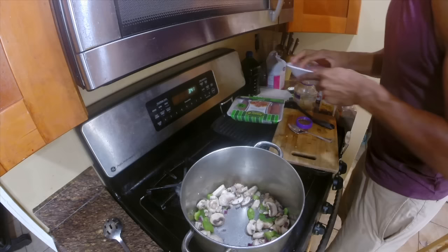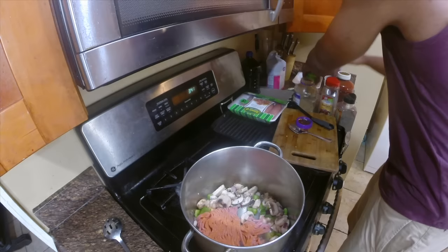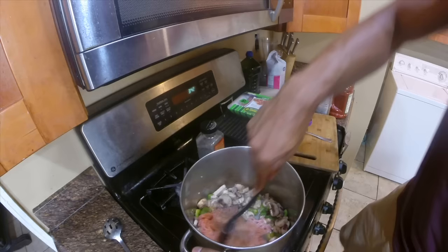Next we put in the mushrooms, then the turkey meat goes right in. This is when I like to season it — I put a little Lawry's seasoning salt, I love Lawry's. A little garlic sauce in there too, some Italian seasoning. You can do whatever you want for your sauce. A little pepper too — give it a twirl.